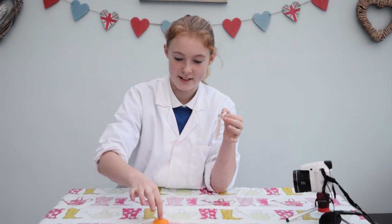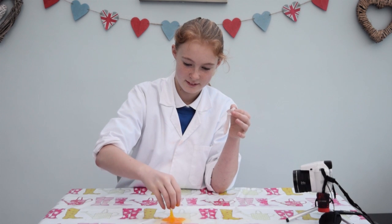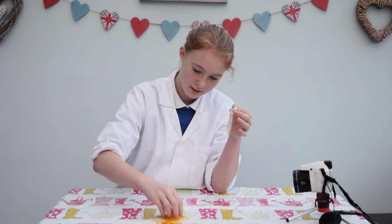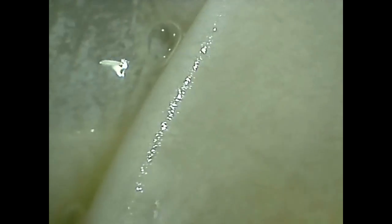Now I'm going to break the egg. It's just like a normal egg inside. Now that the egg is broken, let's take a closer look with the explorer scope. This is the semi-permeable membrane — it looks a bit like human skin.